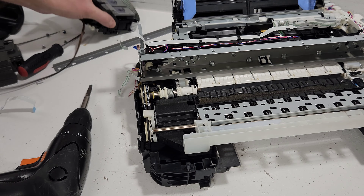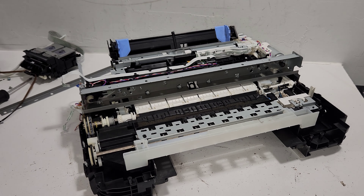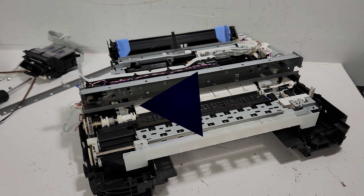Thank you guys so much for watching. I hope this was either entertaining or helpful for your maintenance or repair project on your printer. Good luck with your printer, and don't forget to like, share, and subscribe to our channel. Have a great day!